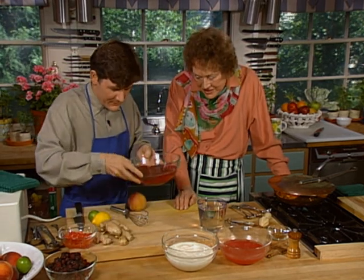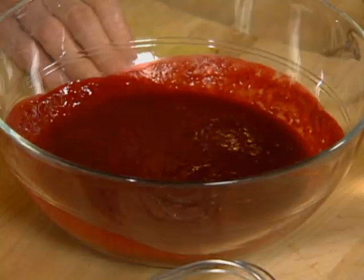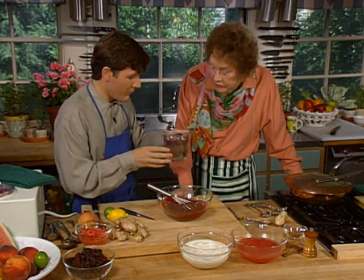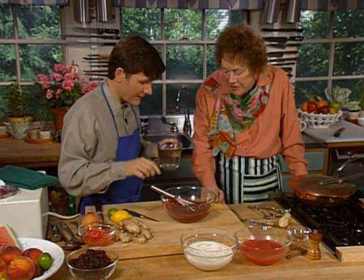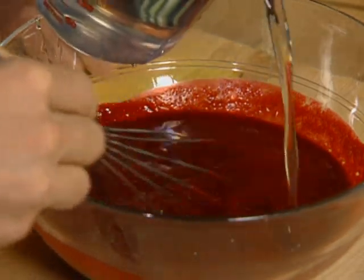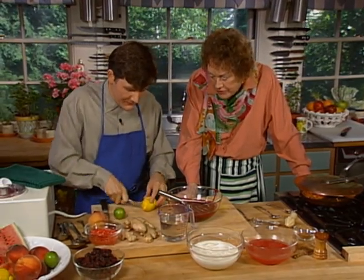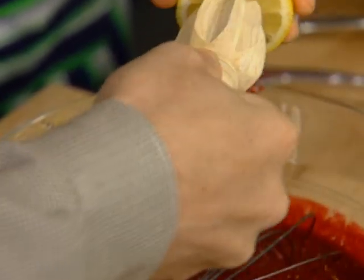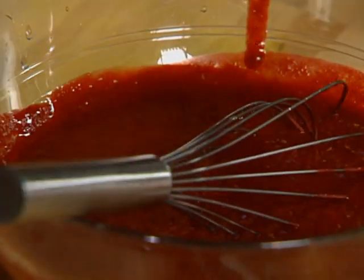We're going to serve the warm soup with cold fruit sorbet — homemade sorbet. I've taken some blackberries, blended them, and strained them, so we have a blackberry puree here. There's really nothing more to it — just ripe blackberries, and they're really gorgeous. What I'm going to do is add a simple syrup, which is equal parts sugar and water brought to a simmer. We're trying to add enough simple syrup so that when we freeze it, we bring the natural flavor right back out. I also like to add just a couple of drops of lemon juice — not much, but it sort of brings the sharp quality of the fruit.